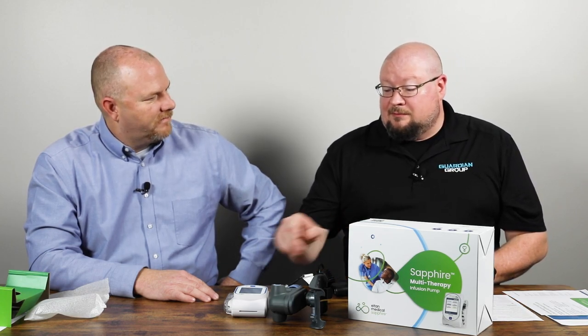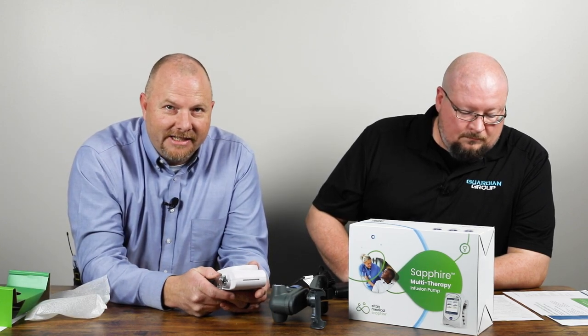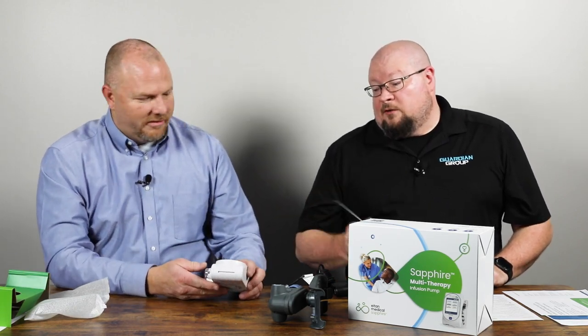Plus the portability — you can carry it in your cargo pants pocket, which is awesome. One thing I didn't mention earlier on the specs that is huge, especially in the EMS field, is battery life. This has a very robust battery life: 24 hours infusing at 125 cc's an hour. I can't think of any other device on the ambulance that has that type of battery life — even the cardiac monitor won't last that long. What's really cool is it's going to hold that charge too. You take it off the charger and it's going to be good for a week, two weeks. Even if you forget to put it back on the charger, you don't have to worry about it losing that extended battery life.